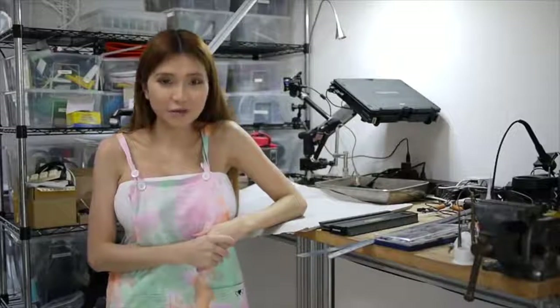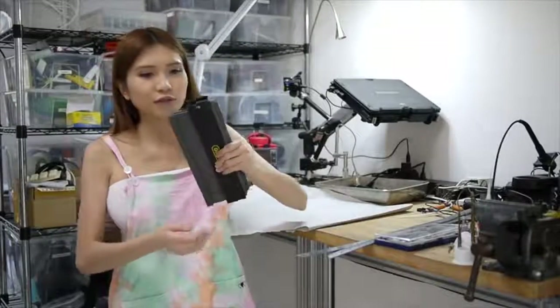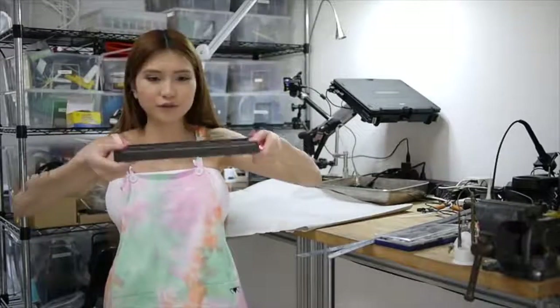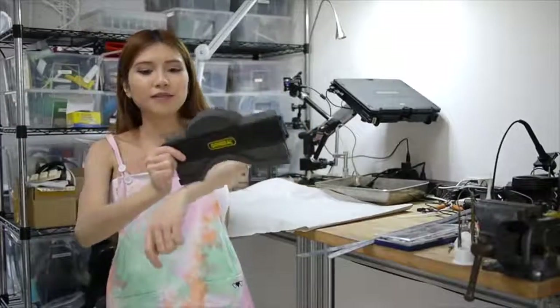I will show you how I model my 3D printed wearables. If I want to make a hairband or a headphone I will use this tool. I don't know its name, but I can use this tool to get the shape of my head, my wrist, or other parts of my body.